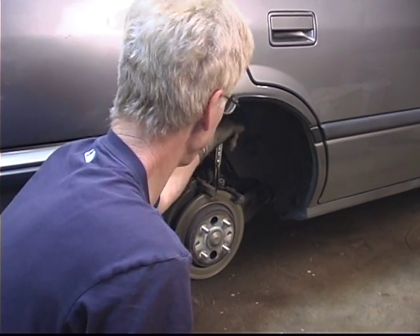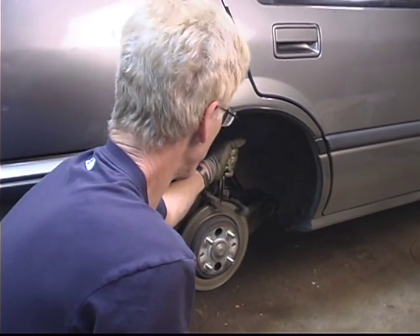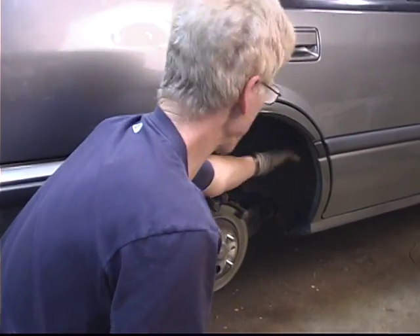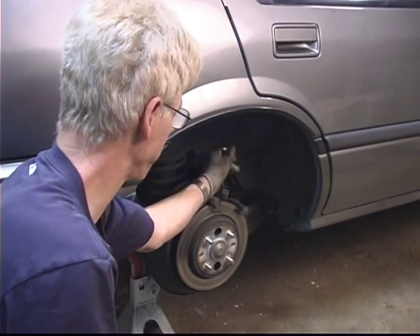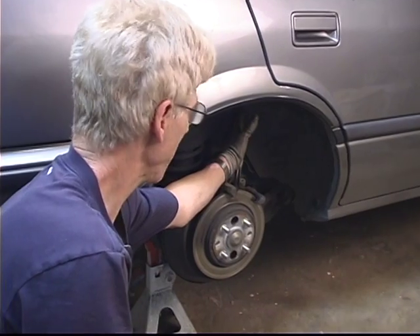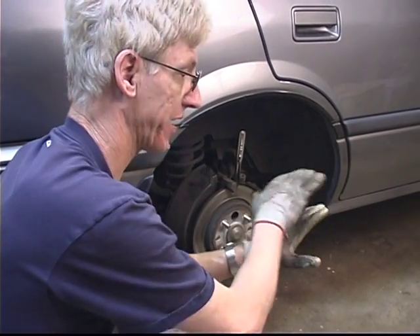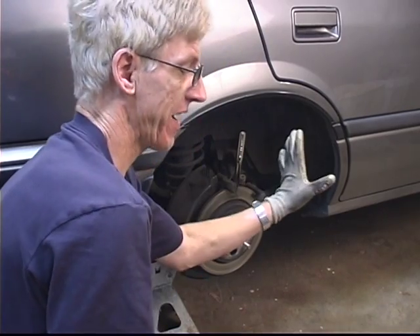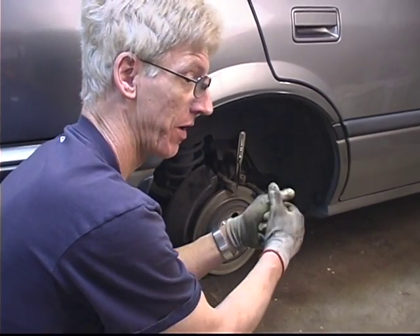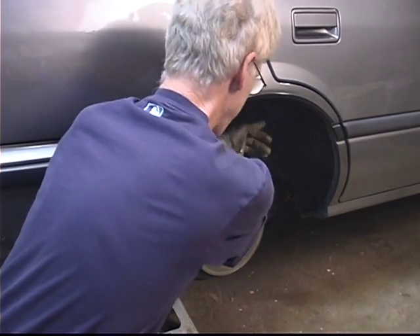In this particular situation, if my hand or the ratchet come off the bolt and go forward, I could easily smack my fist into that inner fender well and damage my knuckles. So while pushing forward, I'm going to keep an open hand. That way if anything slips, I can just push out and spread the force of impact across the whole open hand rather than displacing it on the small area of my knuckles, which damage easily.